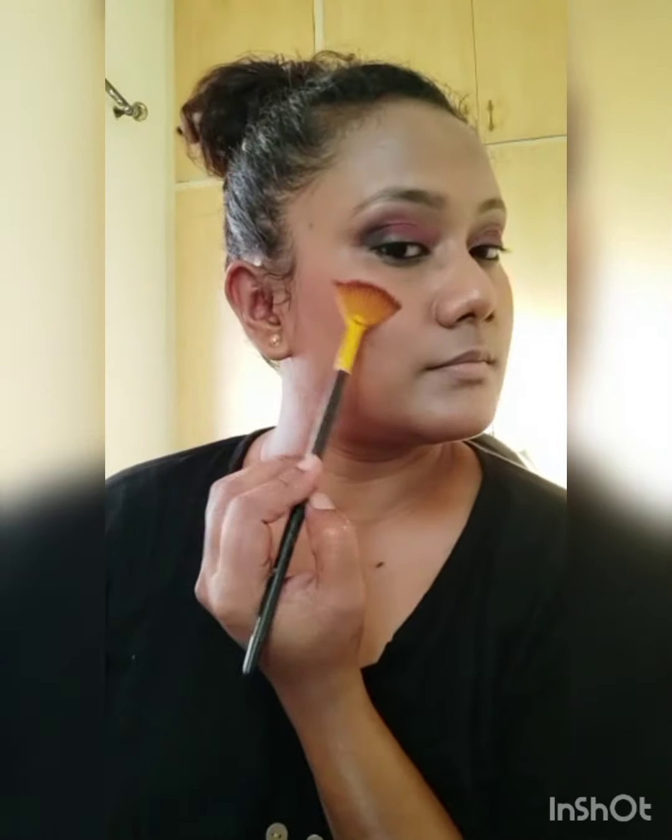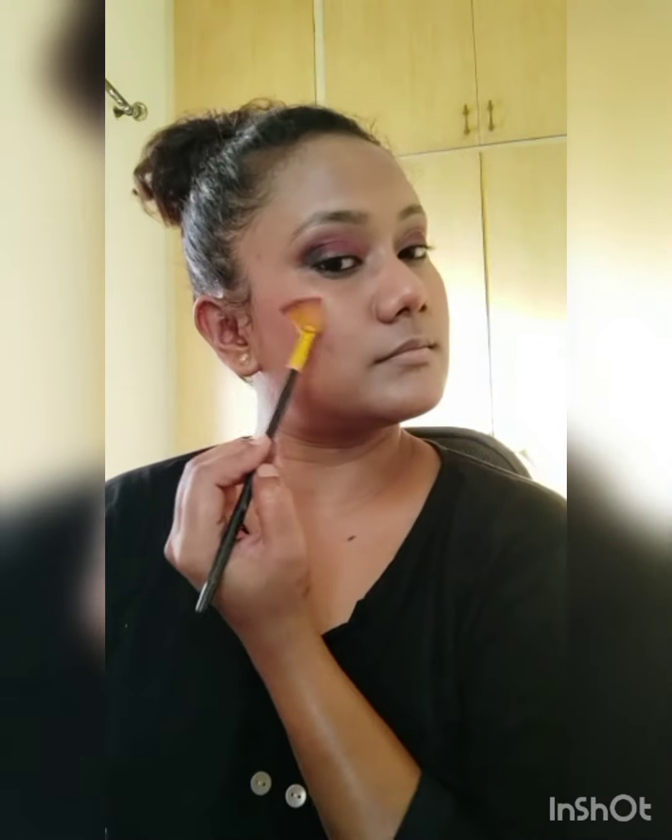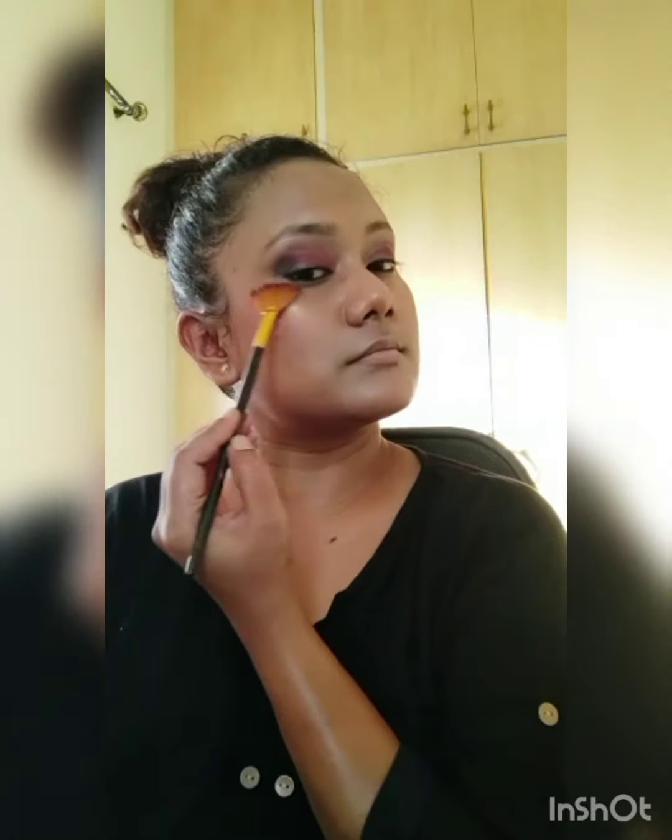Now I am going to use the blush on the tops of my cheeks. Now I am going to use this Tila Highlighter. Now I am going to use Huda Beauty Naughty Palette.